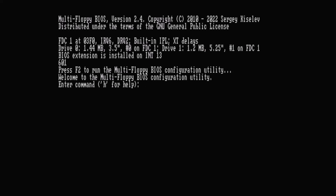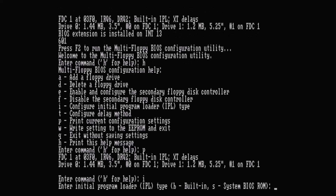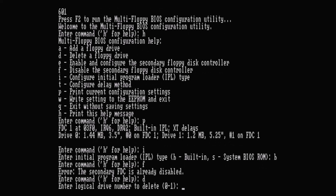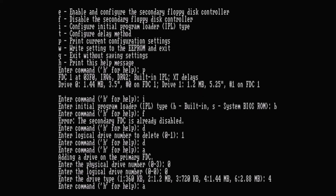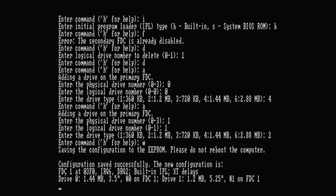The fan on this machine is crazy loud, so I'm just going to narrate what's happening here. We boot up the machine and then press F2 to enter the configuration. You can press H to see all of the options on the BIOS. The first thing we're going to do is hit P to print out what we currently have set up. There's something called the initial program loader and we want to put it into compatibility mode for these older systems, so we hit I and choose the built-in option. After that we tell it to disable the secondary floppy controller since we're not using it, then delete any drives already in there. We delete drive one, then drive zero. You hit A to add a drive, tell it where it's at on the bus, and choose your drive type — I've done that for both the 1.44 and the 1.2 drives. Once done, hit W to write these settings and then reboot the computer.